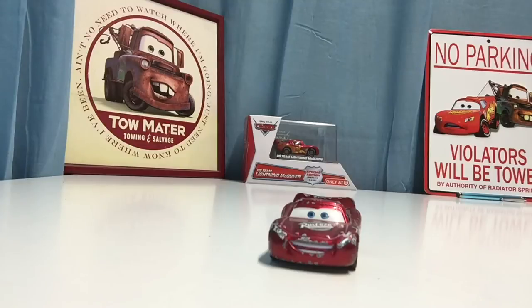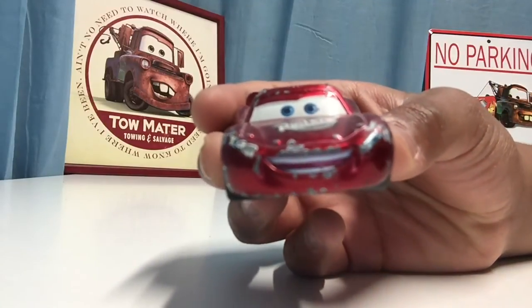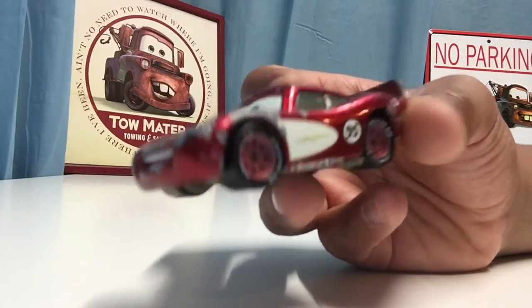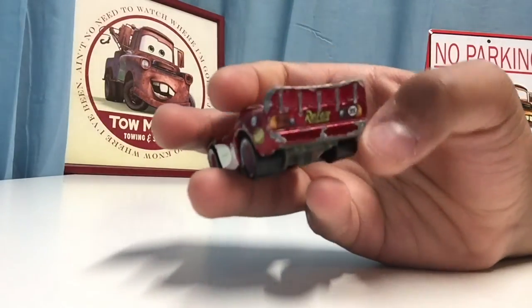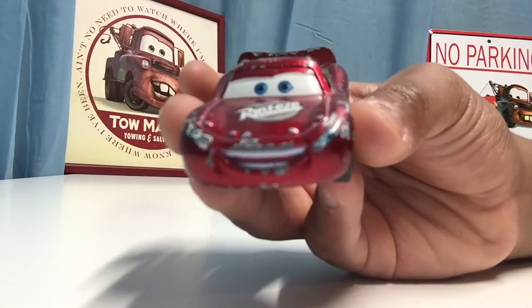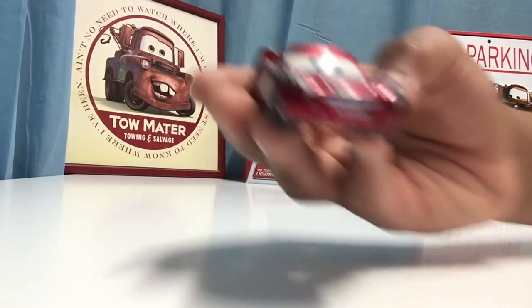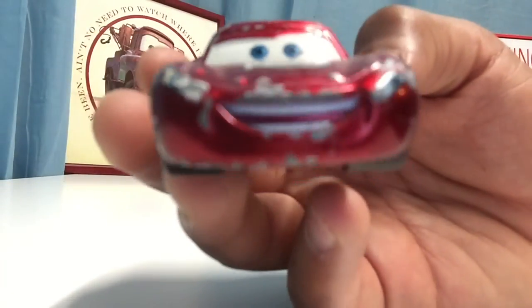So we're getting into Radiator Springs Lightning McQueen right now. As you can tell, he looks a little bit different from the regular Lightning McQueen — there's different decals and stuff. He looks more relaxed and cool. He's got the Rusty's on the back, the 95 sticker replacing his tail lights. Instead of light red, Radiator Springs Lightning McQueen has kind of a purple Ransburg tint, which is a really cool color. He's also got the Rusty sticker and a nice little smiling expression.